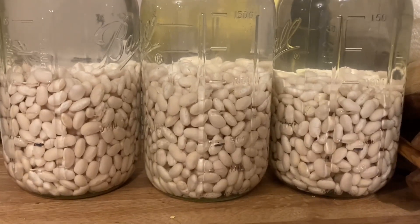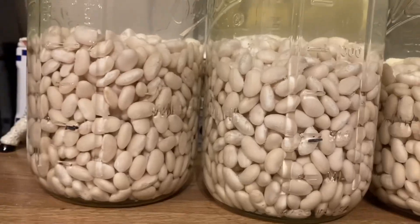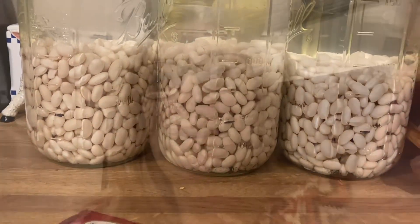That's how much they have risen — they've more than doubled. Keep that in mind when you're canning. That is how you get beans ready to pressure can, although I didn't actually pressure can any of those beans because I got a phone call.